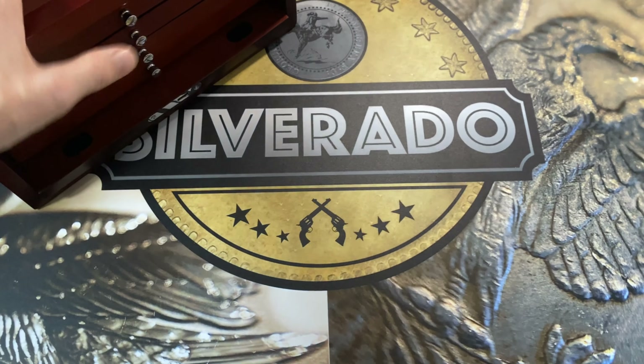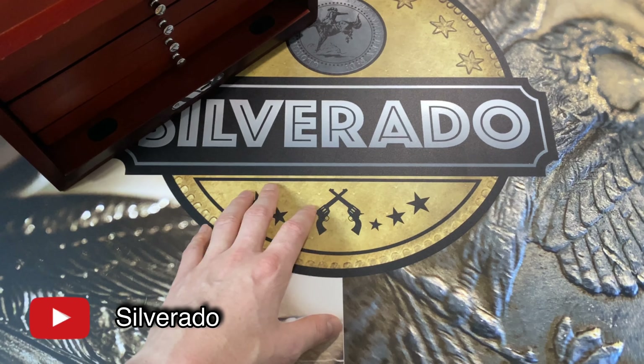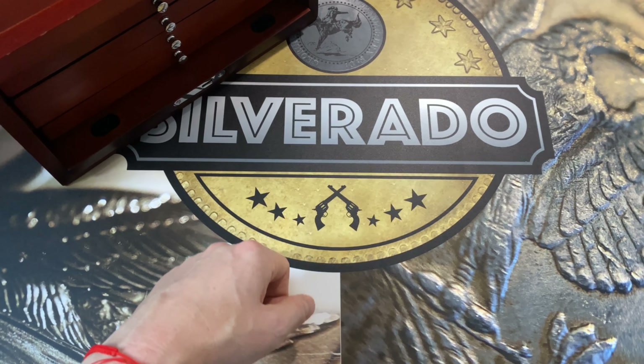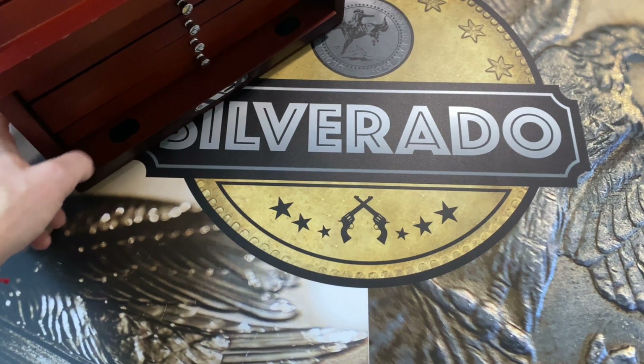Hello everybody, Silverado here. Thank you very much for watching another video, it really means a lot to me. I've been ill — I think I've got flu — so I've spent the last two days in bed. You can probably hear my voice is a little bit through the nose. Today I want to quickly show you how I got this box of Morgan dollars and Peace dollars.